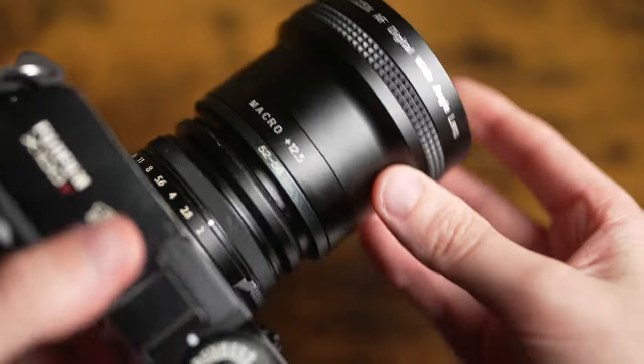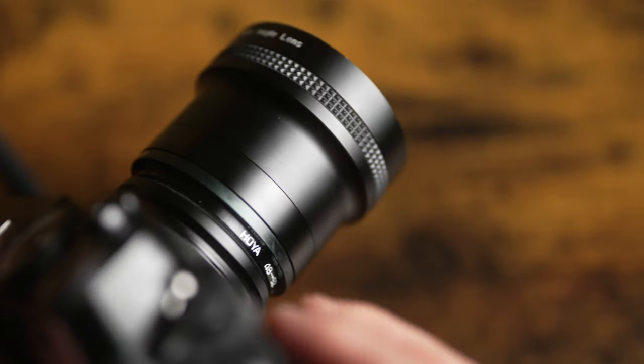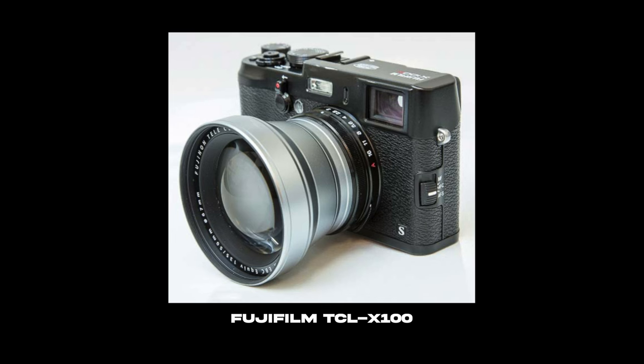Size-wise it definitely adds a bit of bulk to the X100, but it's not unusable and the connection feels really secure — it doesn't feel like it's going to damage the camera. In terms of handling it's probably a lot like the teleconversion lens you can get; I've never used one but from pictures it looks around about the same size as this.